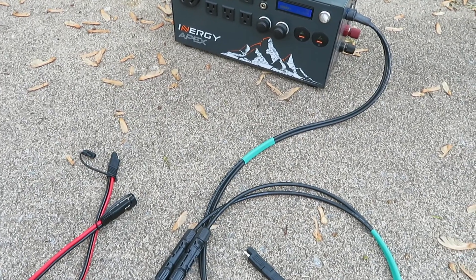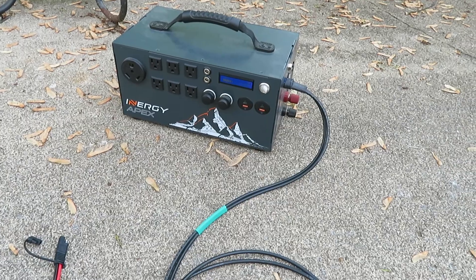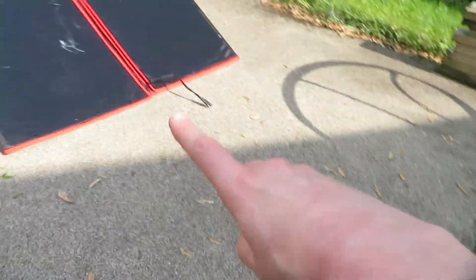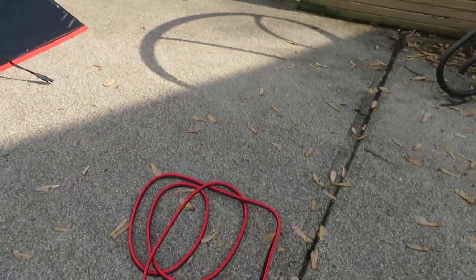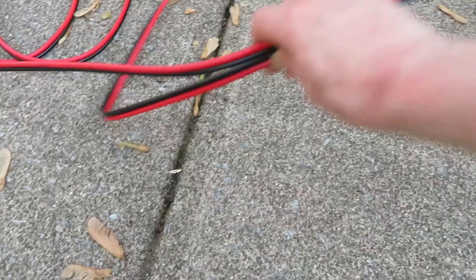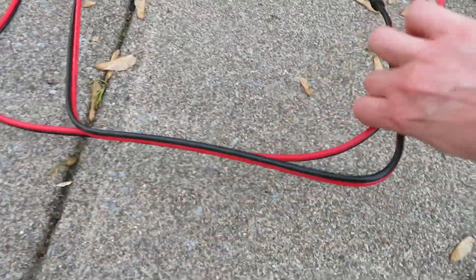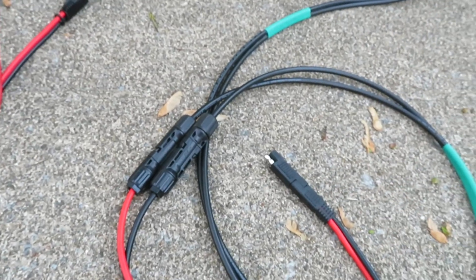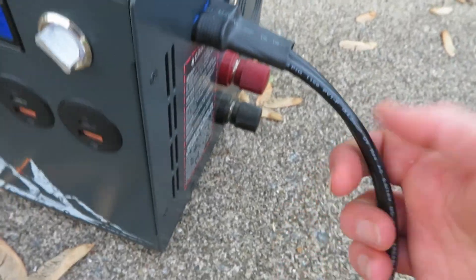Hello everyone, it's Dub again. I wanted to show you how I charge my Energy Apex with my Dokio solar panel using an extension cable. It can be pretty complicated, so just bear with me while I try to walk you through it. This is the connection cable that I have for my particular power station.